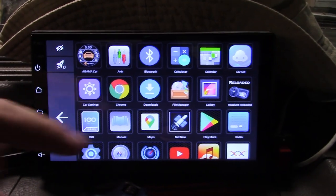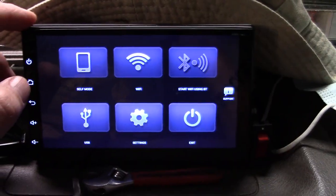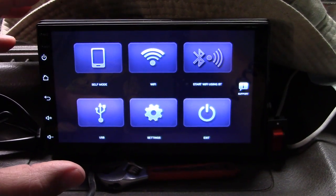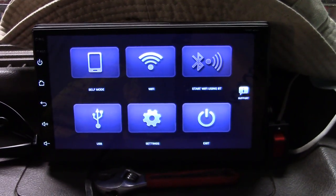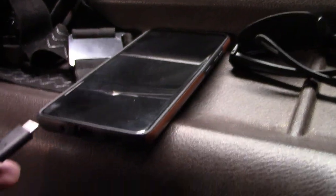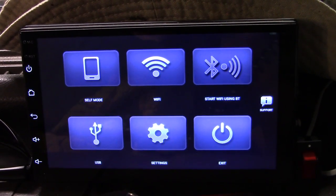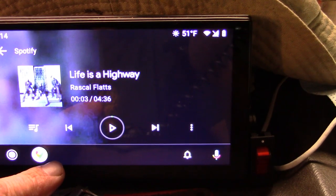This app is called Head Unit Reloaded and it just makes it launch Android Auto. I'm not going to go through the full installation because it does take a while — you do have to use USB debugging on your Android phone, but there is a Wi-Fi mode you can set up so you don't have to have the USB hooked up. I'm going to show you plugging in the USB. I'm plugging in my phone right now — you don't have to turn the app on, it will actually launch Android Auto automatically. And bam, there it is!